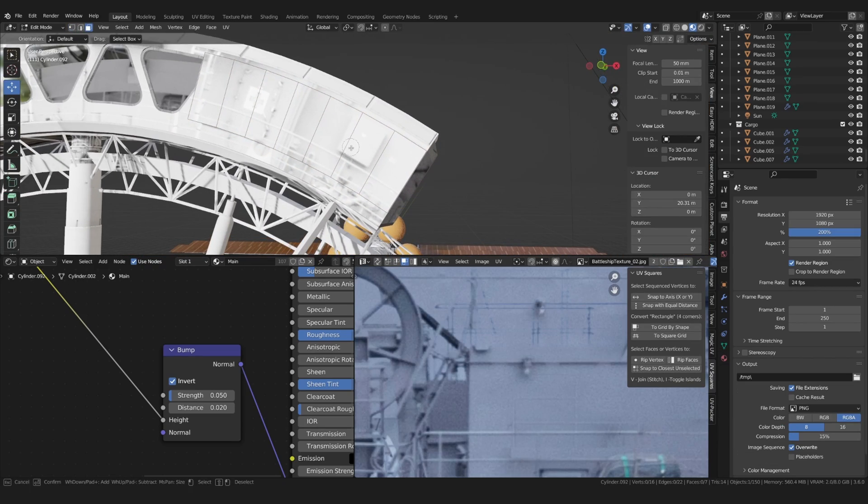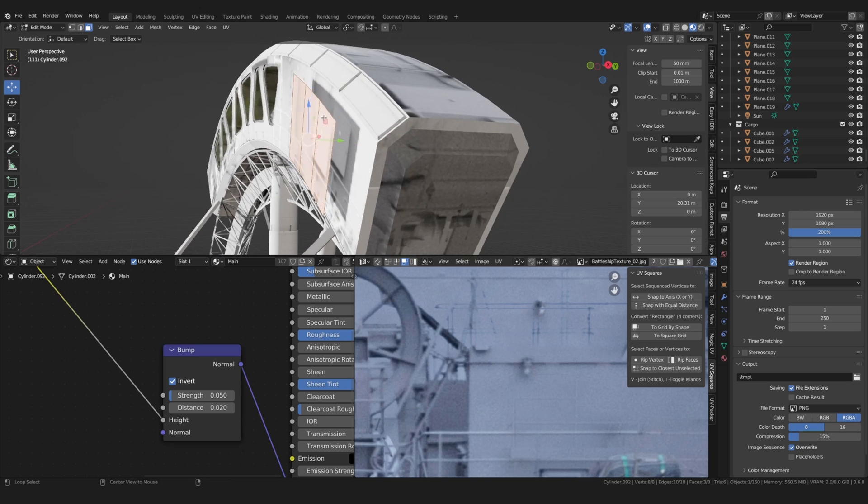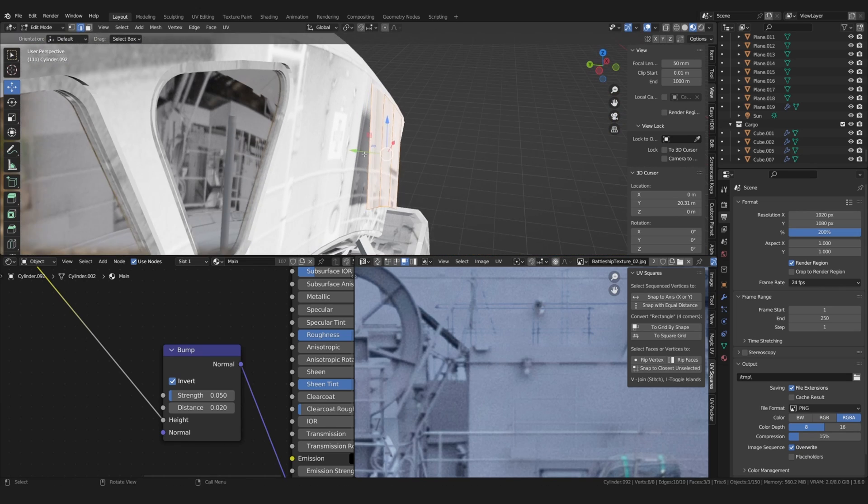I also added some more individual details to specific parts of the model based on my reference images.